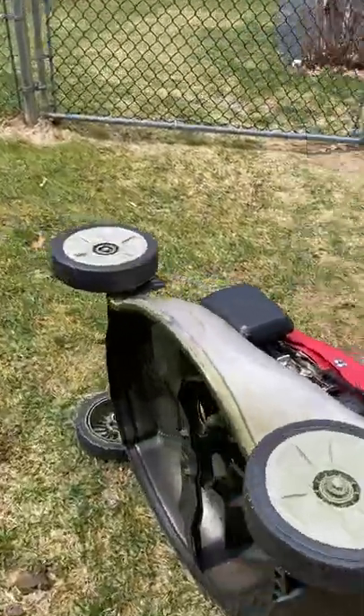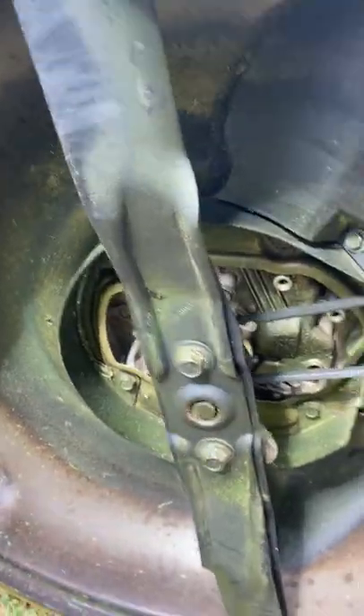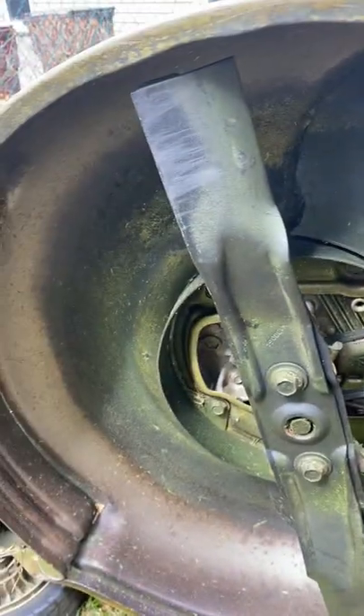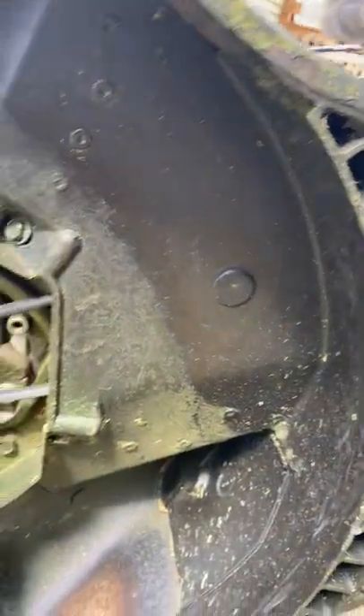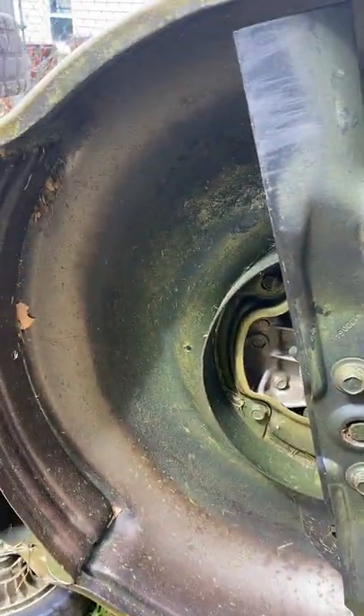It's a nice mower. I've had it for about 10 years now. I changed the blades on it already. You should actually take the spark plug out when you do this, but I didn't. I always wash the underside — the bottom of it.